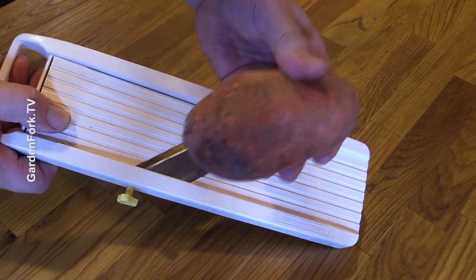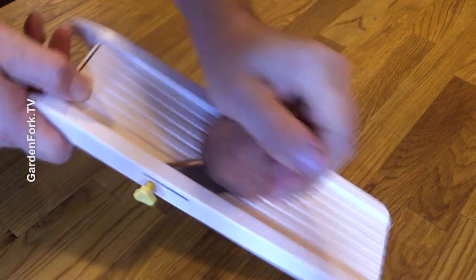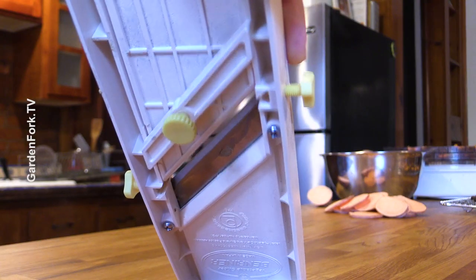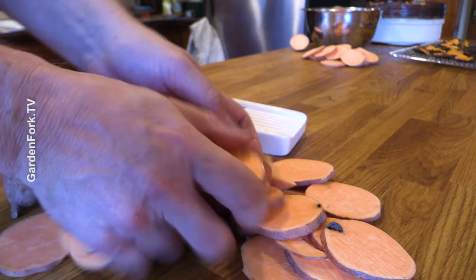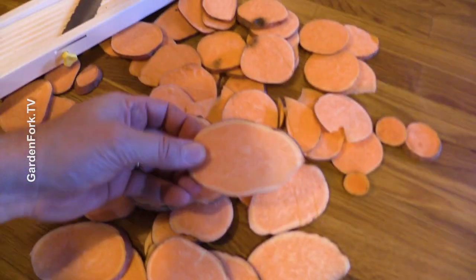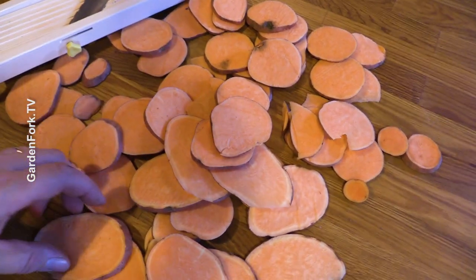So this is how simple this is: mandolin, sweet potato. I guess it wouldn't help if this thing is sliding all over. Watch your fingers, okay? I got some bigger ones and then some regular size ones.